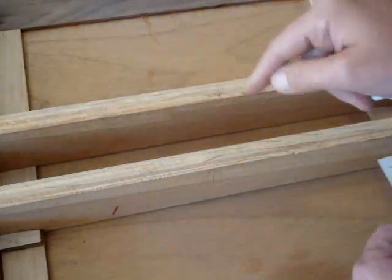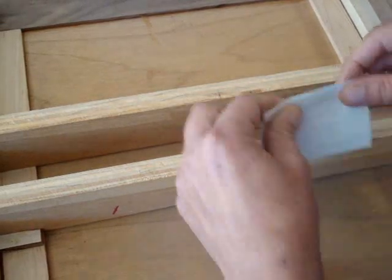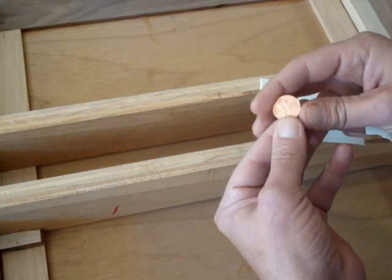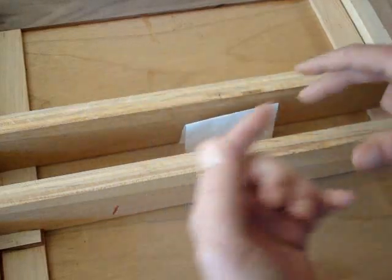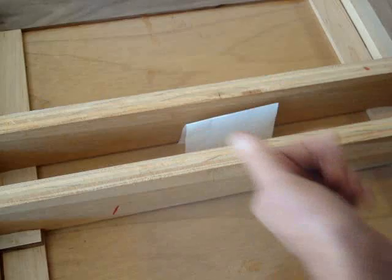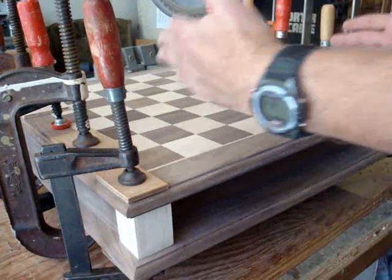One thing I like to do is enclose a note in my projects saying when I made it — and in this case I'm also taping in a 2008 penny. So somewhere a couple hundred years from now, if somebody ever goes to tear this thing apart, they're going to find a little Easter egg.